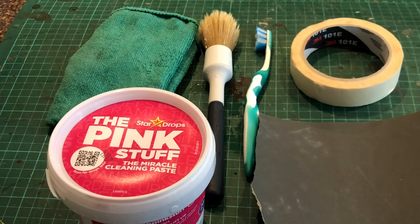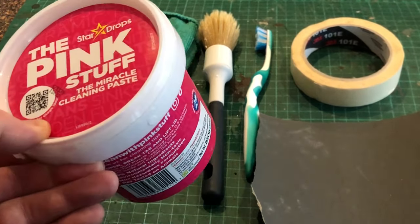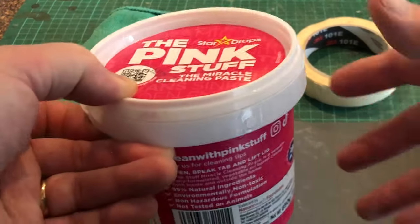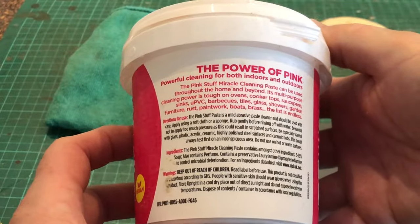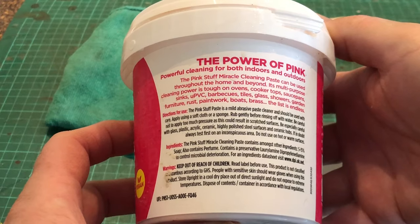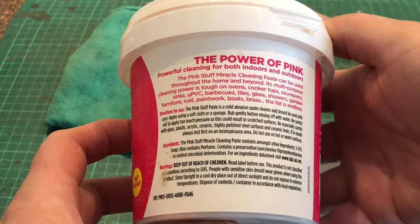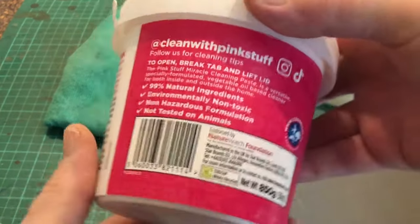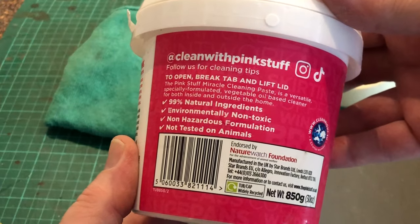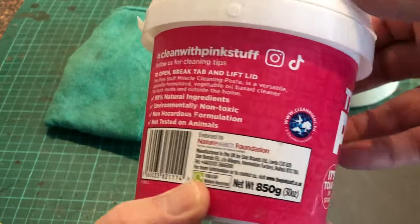These are the products and tools that we've used to do the cleaning job. The pink stuff, which was £1.50 for the tub from a local Tesco. Here are the directions and the ingredients should you wish to freeze the video and have a read. Natural ingredients, environmentally non-toxic — so that's got to be good, hasn't it. Made by Star Drops.